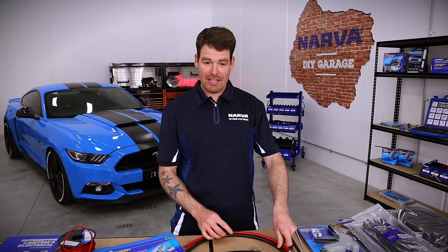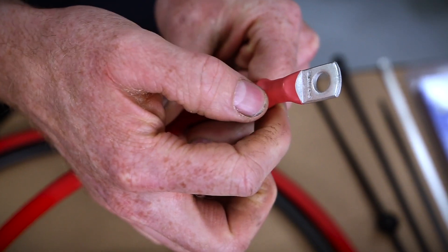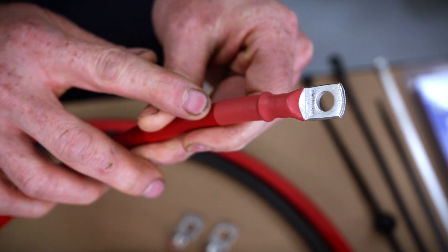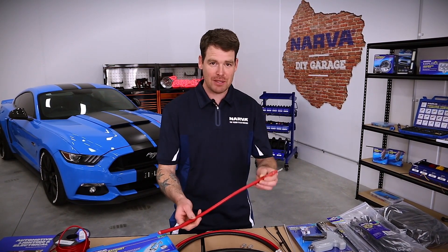As well as crimping and soldering, it's a good idea to put some heat shrink over that connection as well. A nice professional look is to match the wire colour with the heat shrink colour, just to make it look a little bit neater.